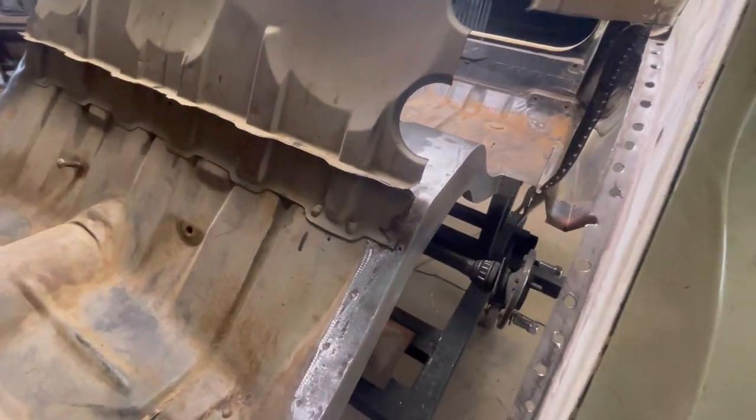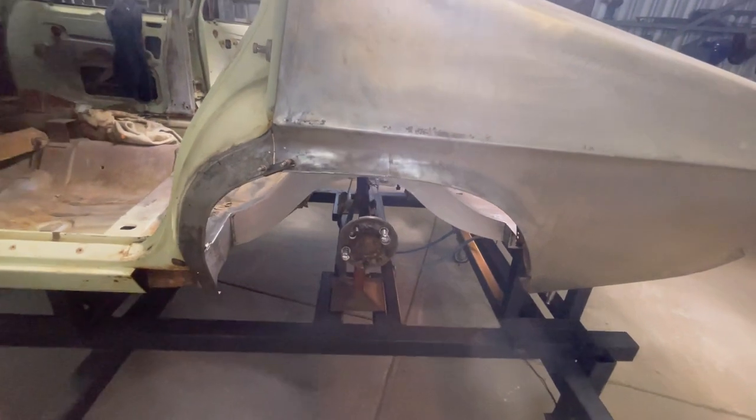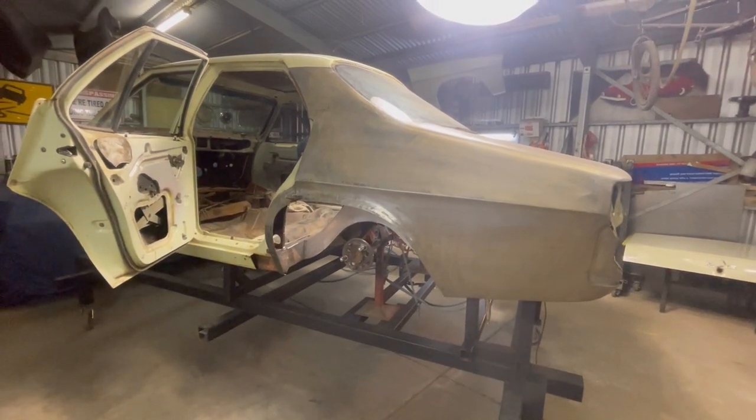That's to suit my 325/50 Nitto tire on a 15 by 10 rim. I'm going to chuck a bit of etch primer on them and then get the wheels on and that'll be me done for tonight.